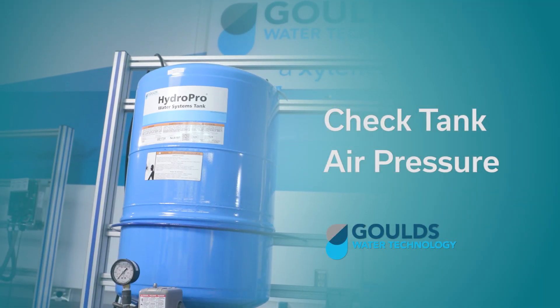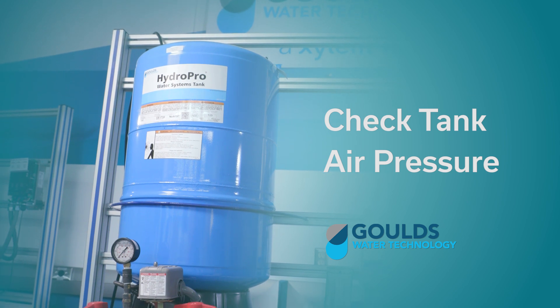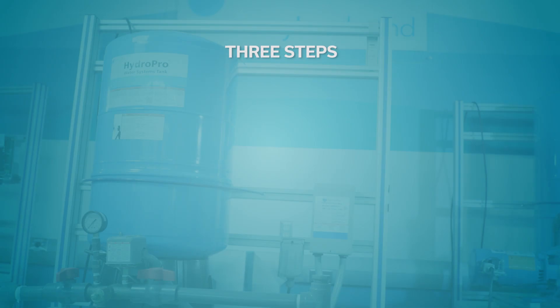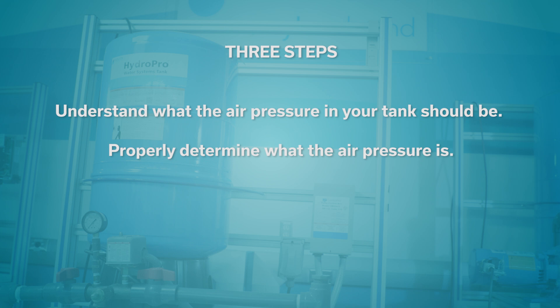Welcome to the Goulds Water Technology video training series. In this episode, we're going to talk to you about checking the air pressure in your diaphragm tank. There are three important steps in this process: the first step is to understand what the air pressure in your tank should be; step two is how to properly determine what the air pressure is; and the final step, if needed, is adjusting the air pressure.